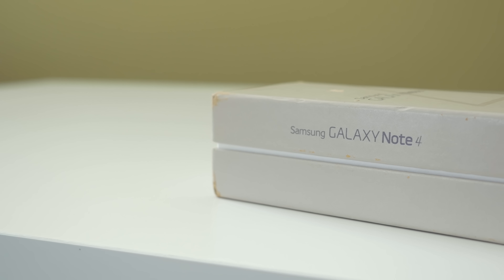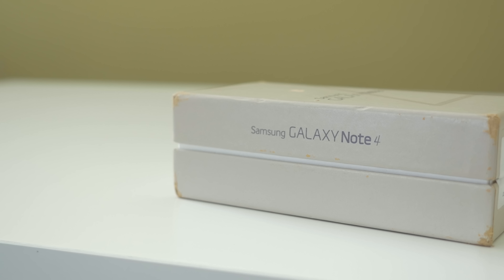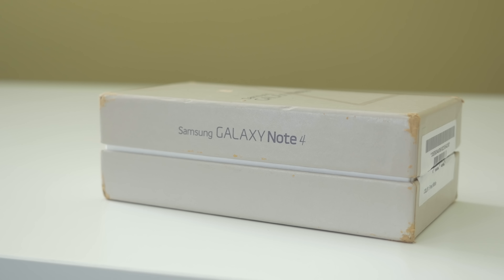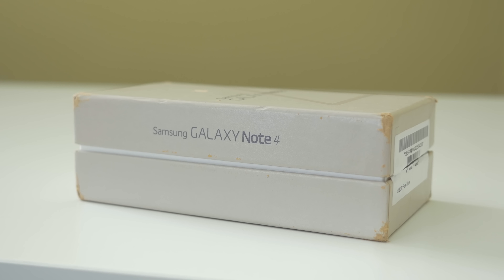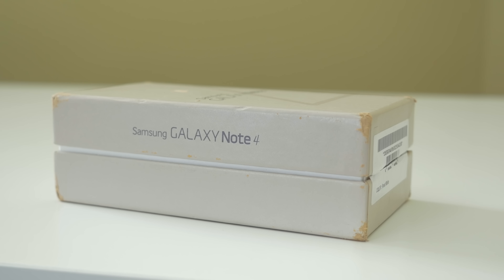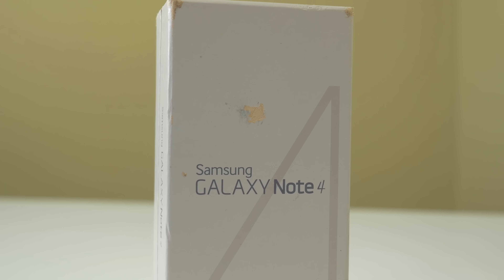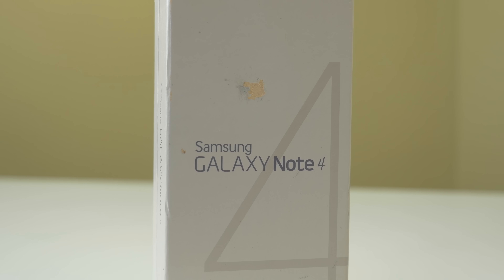What's going on everyone, it's Marco from phonedog.com. The time has come — we finally have our hands on the Galaxy Note 4, which should look pretty familiar to all of you since we just had a hands-on about a month ago. So let's cut the chit chat and dive straight into the unboxing and first impressions of the Samsung Galaxy Note 4.